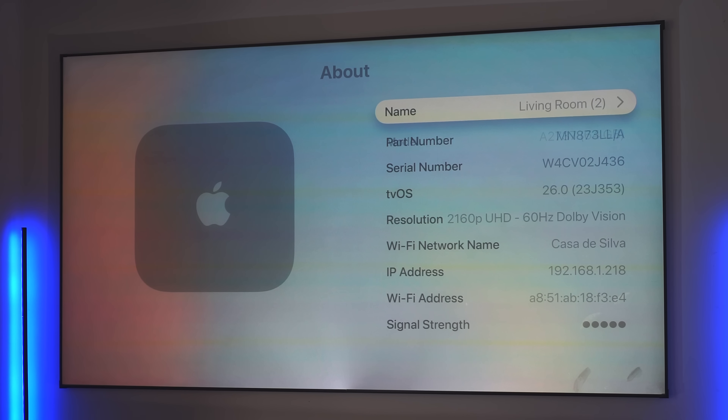If you go into Settings and then the About section, you can see exactly which version you're on — in my case, tvOS 26.0 — along with the build number.